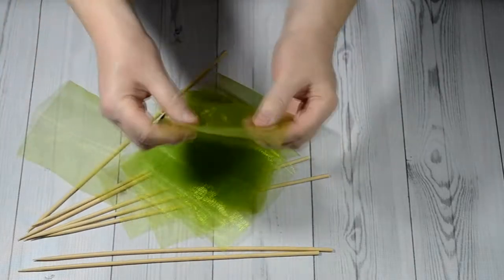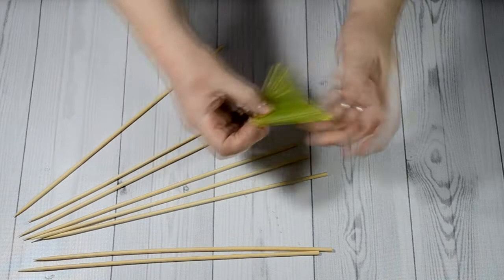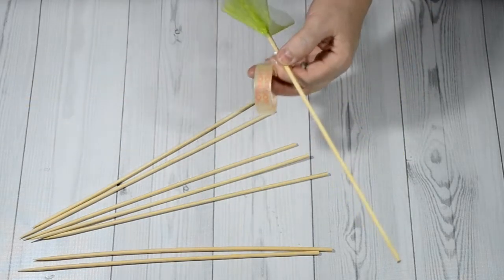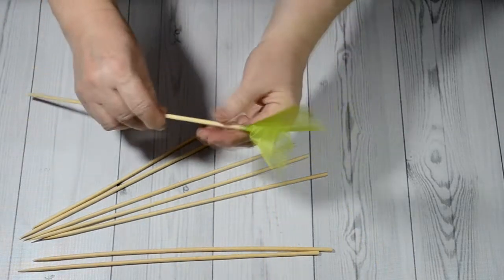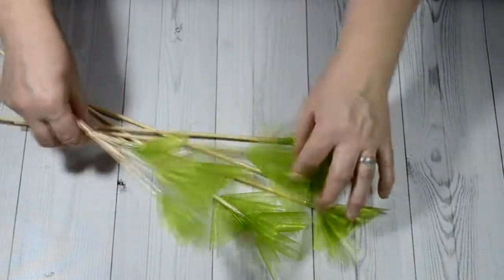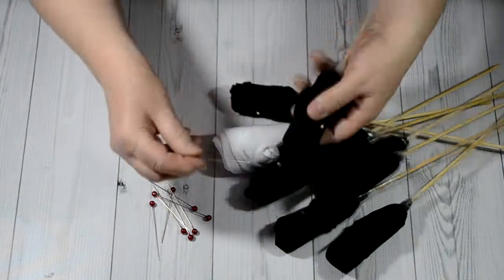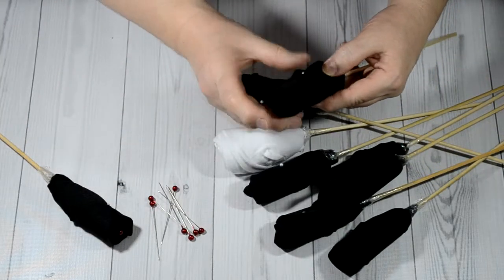Then we make skewers with organza decoration. You can also take any dried flowers for decoration — it will also beautifully fill your bouquet. Add a safety pin to the center of the sock bud. I recommend using a beautiful contrasting color.